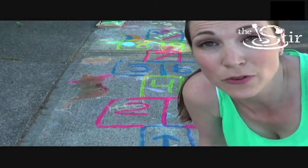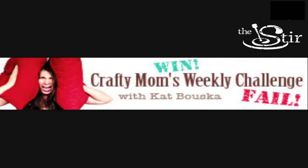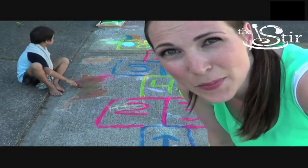Make sure you come back next week for another episode of Crafty Moms Weekly Challenge. You never know what we have up our sleeves, people. Happy summer! Pinterest win!